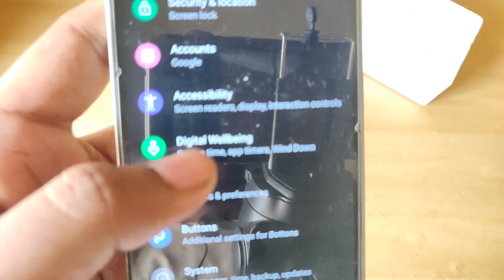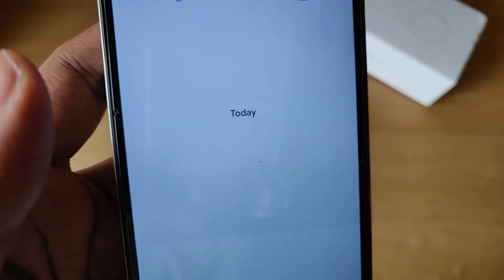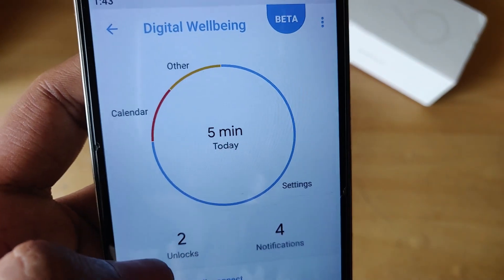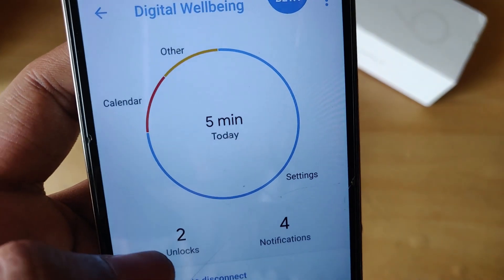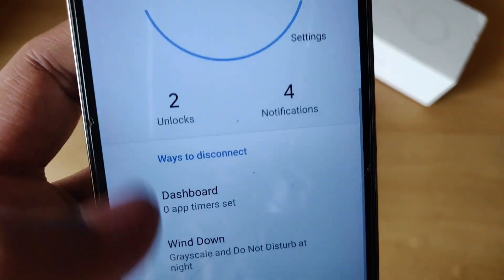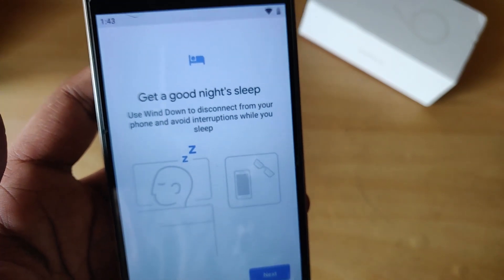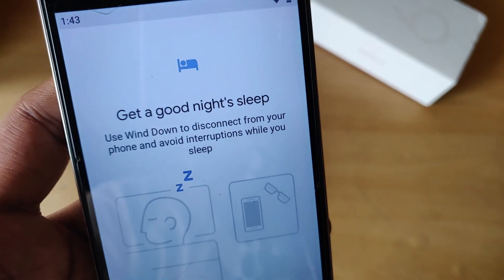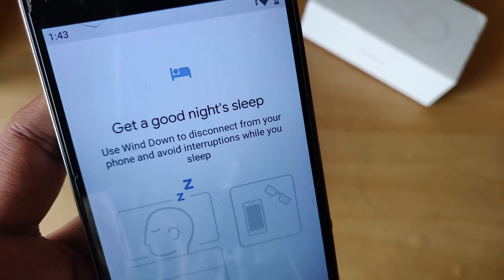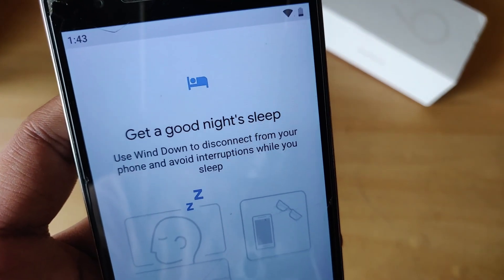It seems we also have Digital Wellbeing on this ROM pre-installed — neither POSP nor ArrowOS had it. It's in beta, but at least we have the option. I'll need to test it out a bit more because I don't even know how Digital Wellbeing works properly yet, but this is a really good touch and I'm going to enjoy this.